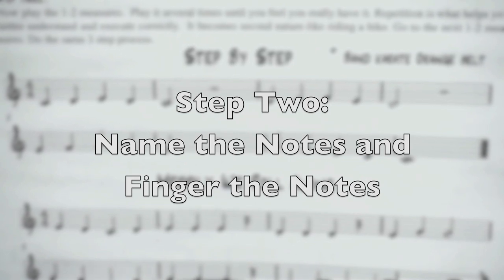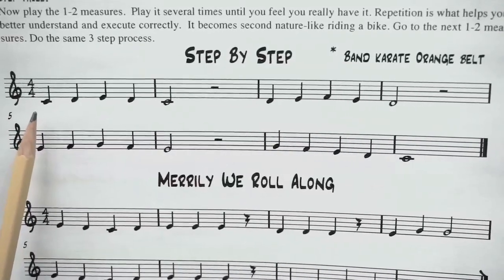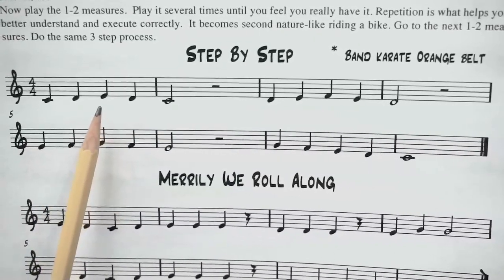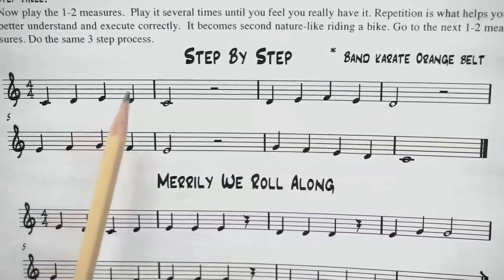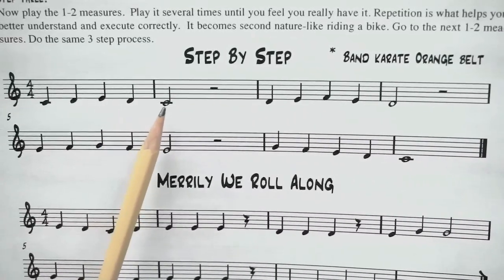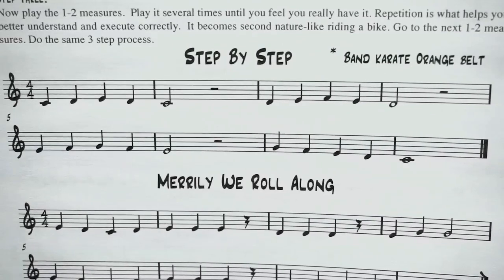Step two: you are going to name the note just like you did, and you're going to finger the note on your clarinet. So on the clarinet, C is three fingers down, D is two fingers down on your top hand, E is one finger down — and of course you have your thumb key in the back on all three. You're not playing, you're just fingering and naming.